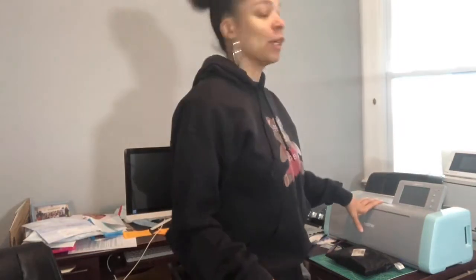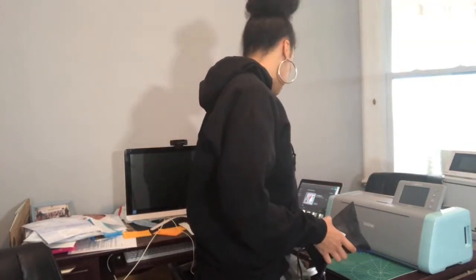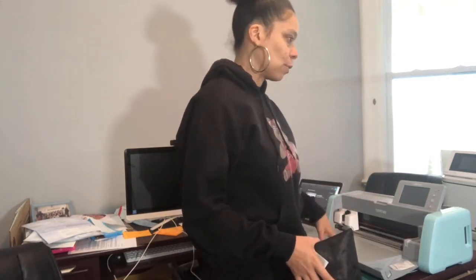I'm talking about the cutter but you can't see it. Sorry. You just basically load the image and do everything on the actual cutter. So that's the good thing about this. I really use the computer only when I have words.